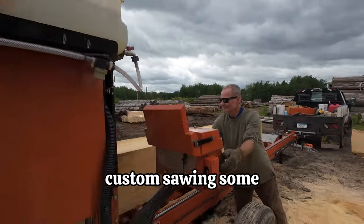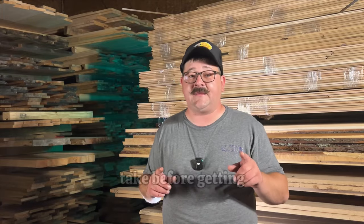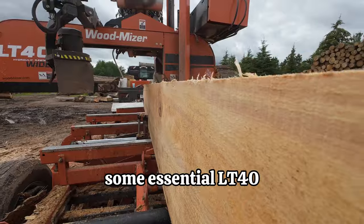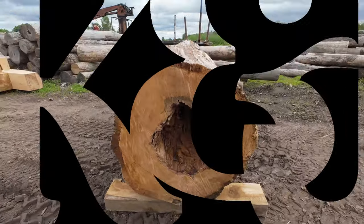We got Sawyer John McKenzie custom sawing some pine logs for us with his LT40 WoodMizer today. We're going to talk about the crucial steps you need to take before getting your logs milled, all while learning some essential LT40 sawmill tips and tricks as we tackle a giant white pine log that is rotting from the inside out. How deep does the rot go? Is it even worth sawing? Let's find out.